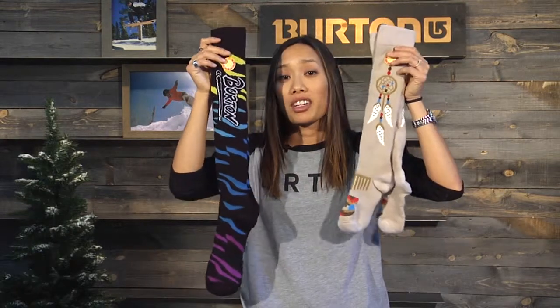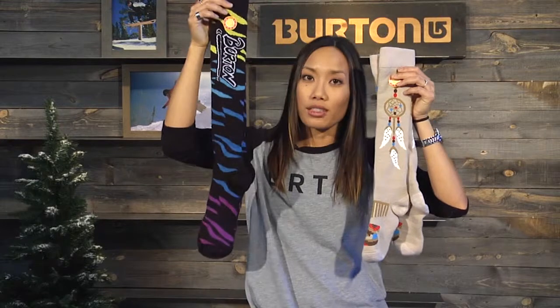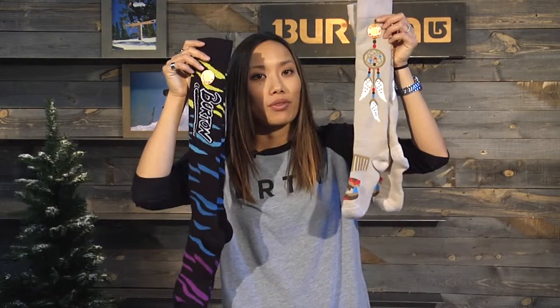The Party Sock always comes in really fun colors and prints. Here you've got the safari print for the men and the dream catcher print for the women.